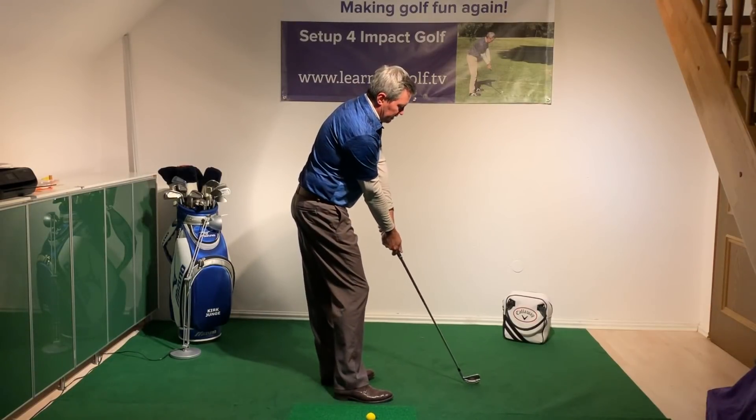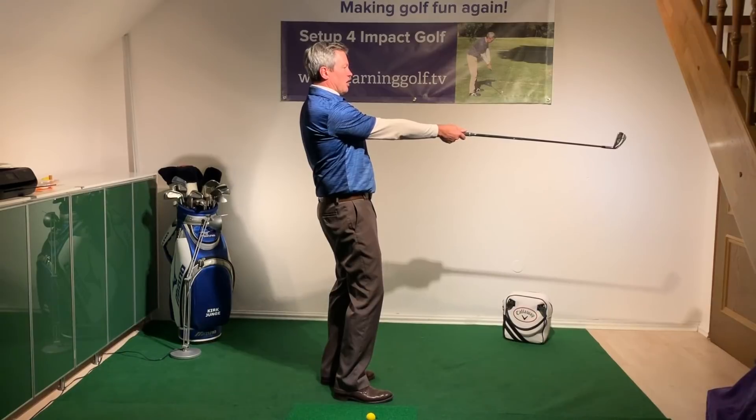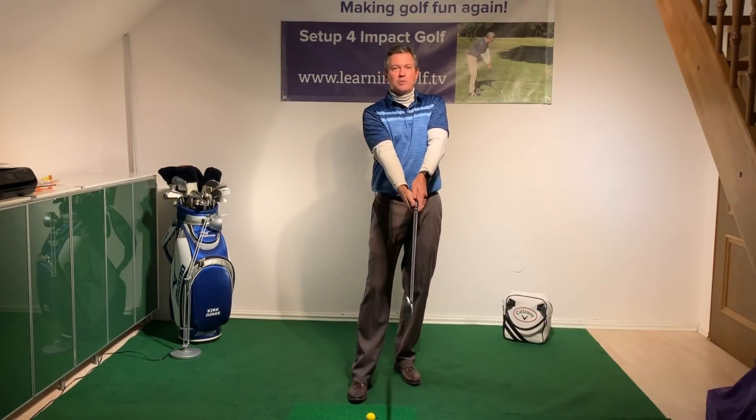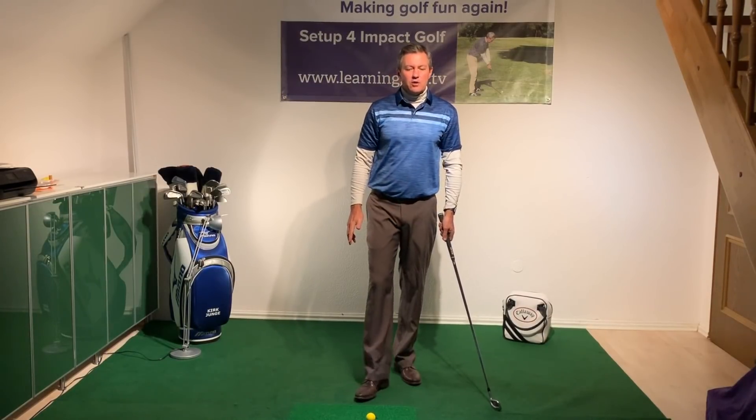Through our setup position — which also includes setting up on the impact plane, with the club on the same plane as the trailing arm, and the trailing arm in a non-rotational position — we don't have to manipulate the hands through impact.